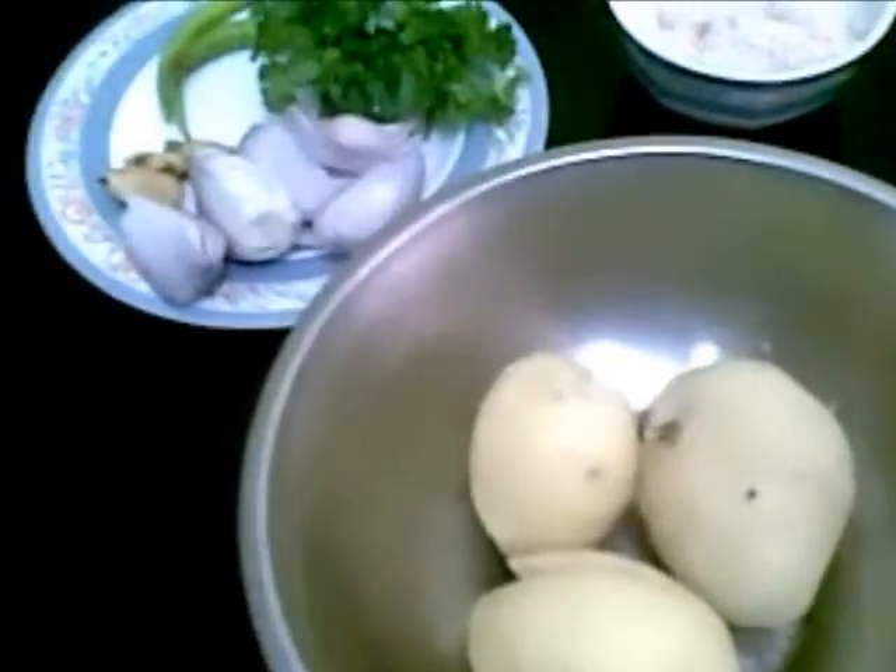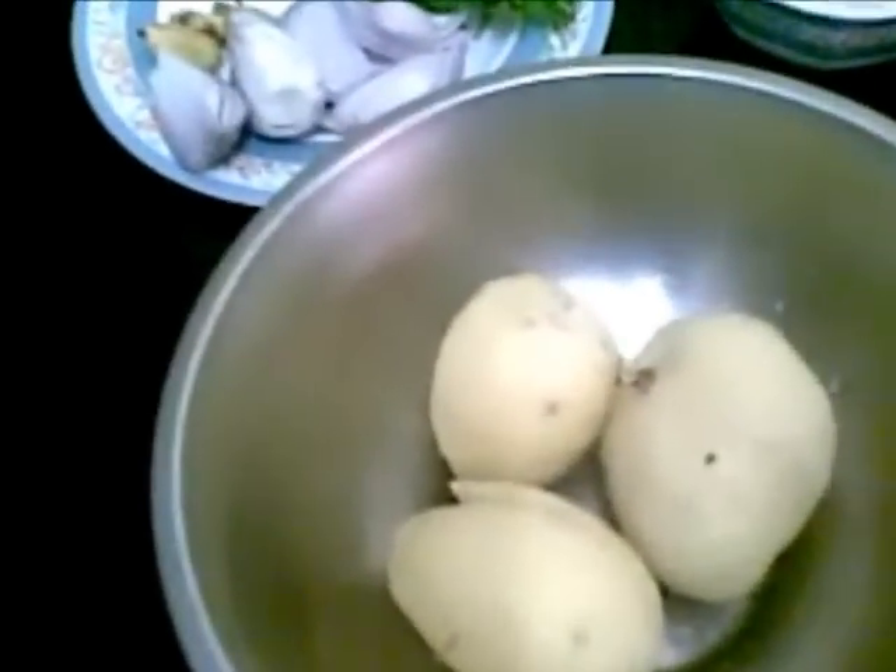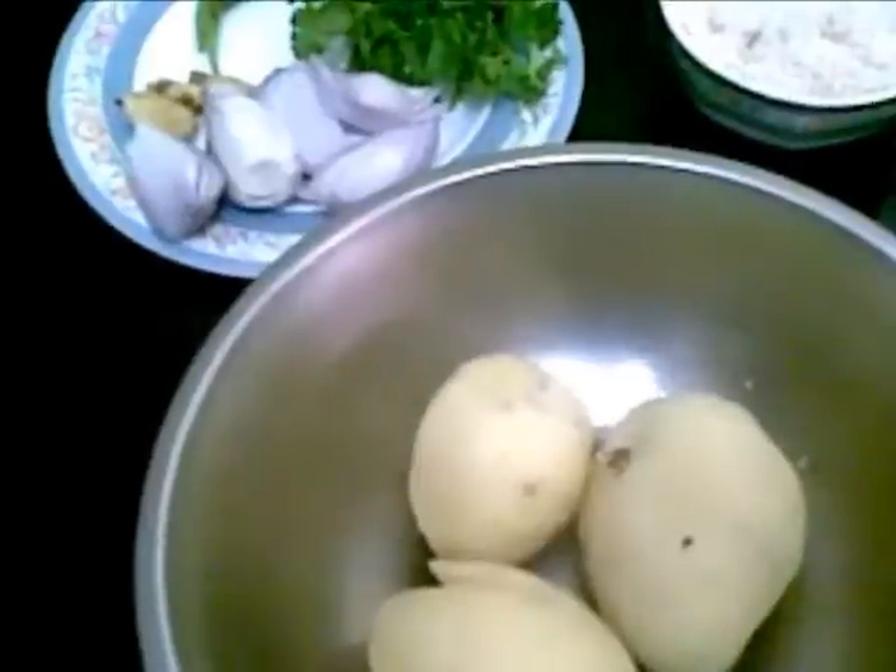Hello and welcome. Today I am going to show you how to make a very tasty snack, that is corn cutlet.